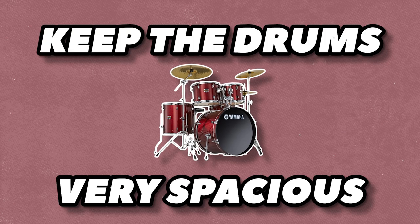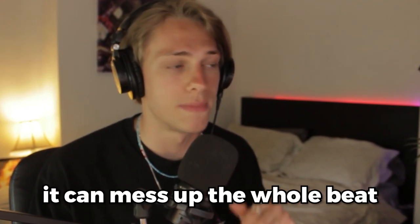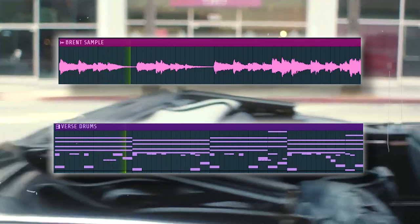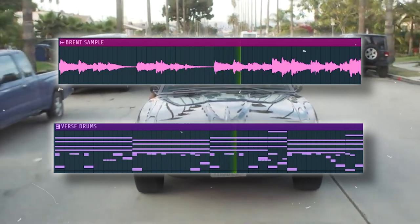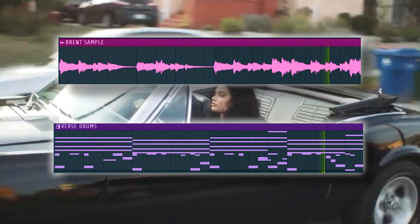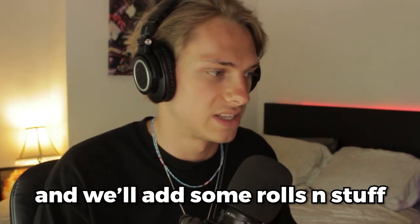To keep the drums very spacious, definitely don't overdo them — I feel like this is key, and if you mess this up it can mess up the whole beat. Let's make a chorus pattern where we add the snares back in, the constant hi-hat too, and we'll add some rolls and stuff.